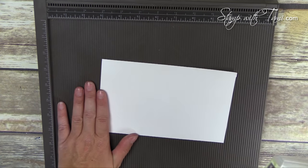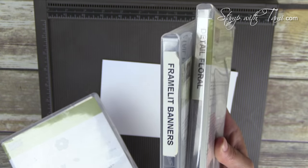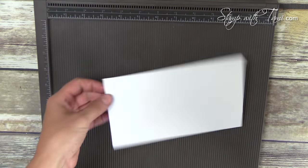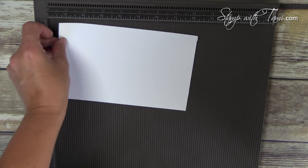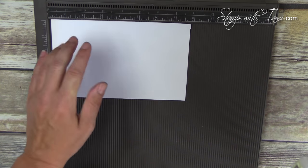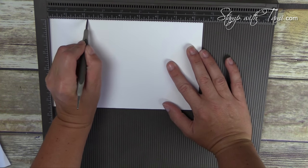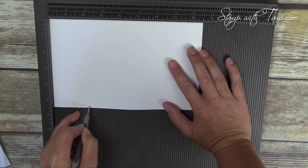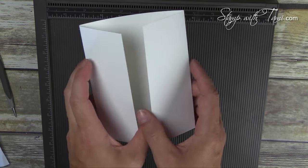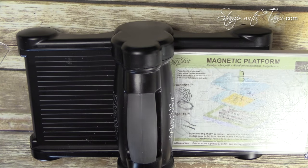We're going to start by making our card. I'll be using the Simply Score tool from Stampin' Up, the Endless Thanks stamp set, and two framelits: the Banners and the Detailed Floral. All of these supplies and measurements are available on my stampwithtami.com blog. We're going to score at two and one-eighths and six and three-eighths, which gives us a perfect centerfold card.